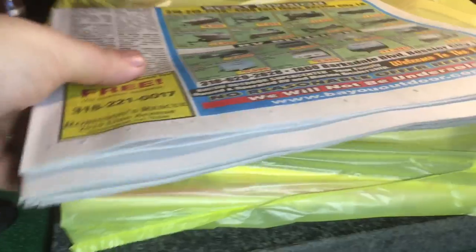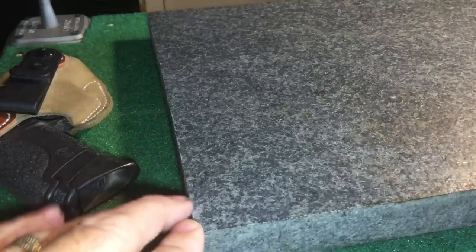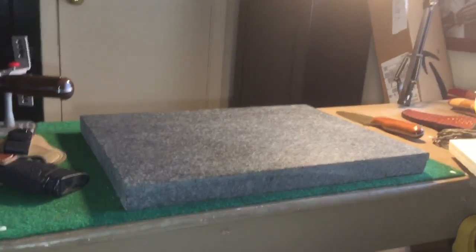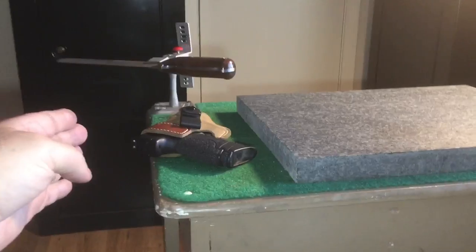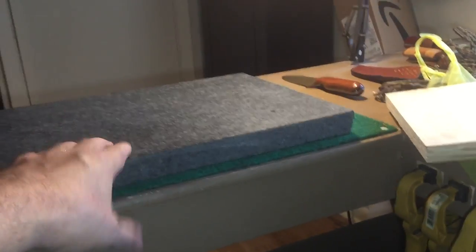Somebody gave me a piece of granite to do my leather stamping on, and I went and had it cut for free. He was gonna charge me 10 bucks but we got to talking about dogs and trucking, and when it came time to pay he said, 'Don't worry about it.' It was about this long and I had that much cut off of it — he cut it for free, and somebody gave the original piece to me.